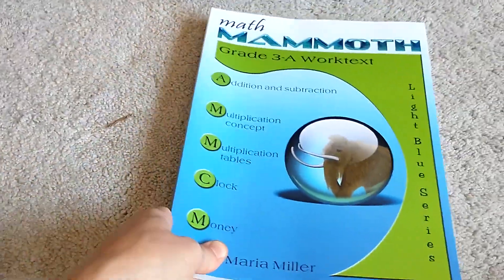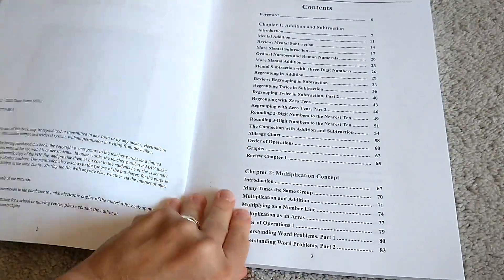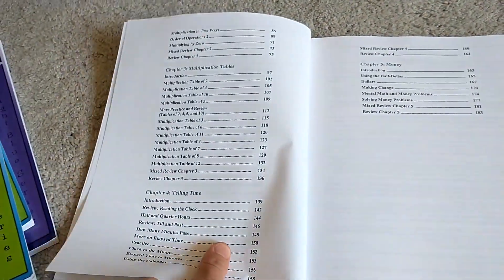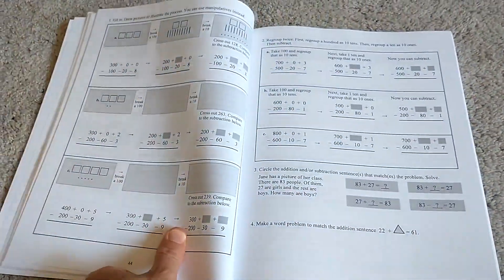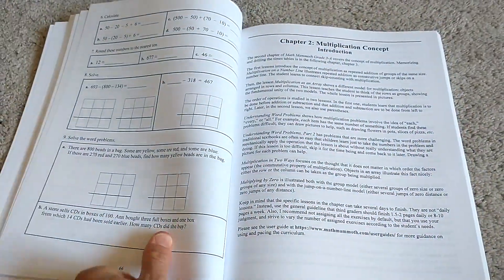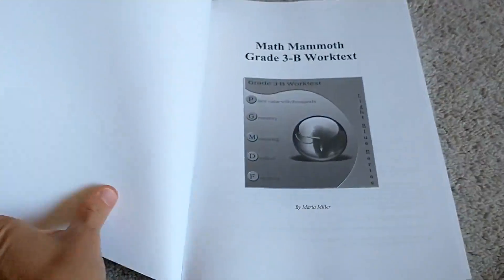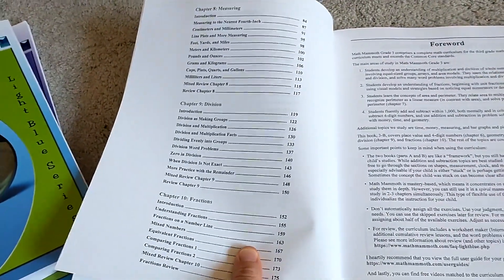Let's take a look at third grade. We will be doing third grade this year so I have not looked at it yet, but I know you start doing multiplication in the last chapter of second grade, so multiplication is a big focus in third grade. The table of contents includes addition and subtraction, grouping, multiplication concepts, multiplication tables, and telling time. Book B covers place value of thousands, geometry, measuring, division, and fractions.